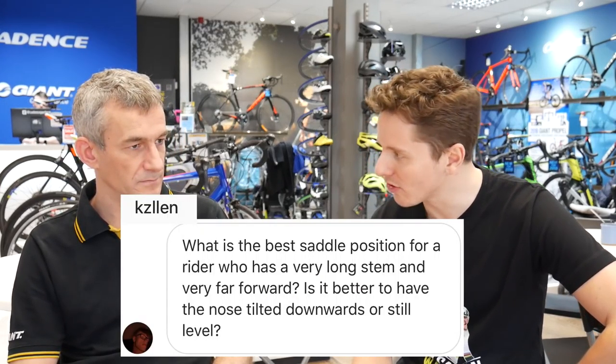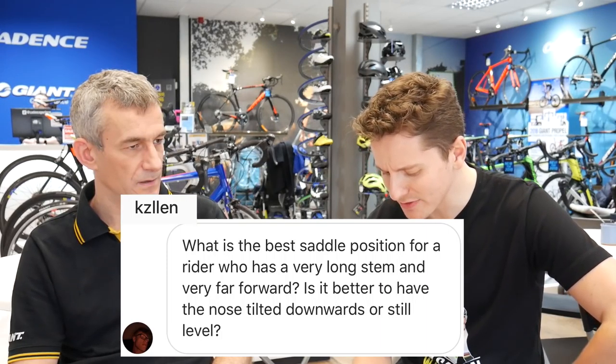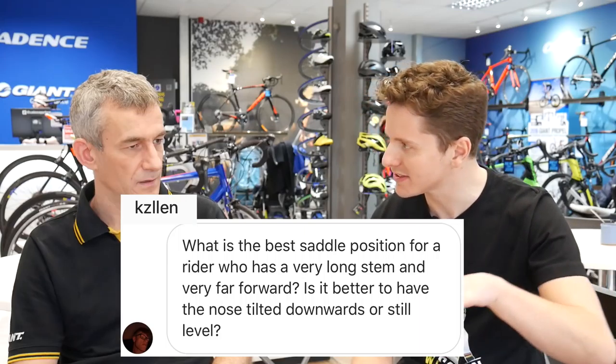The next one is from KZ: what is the best saddle position for a rider who has a very long stem and is very far forward — is it better to have the nose tilted downwards or still level?